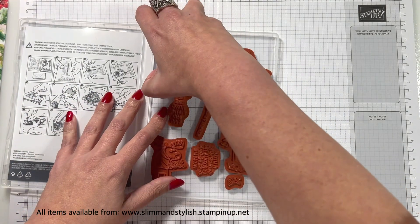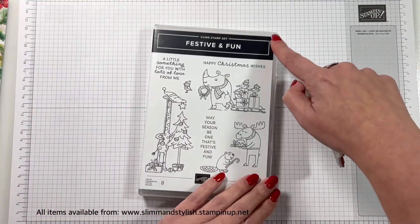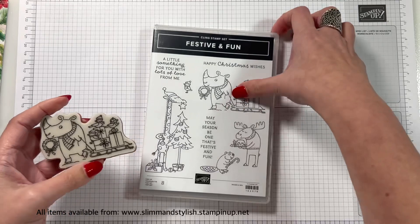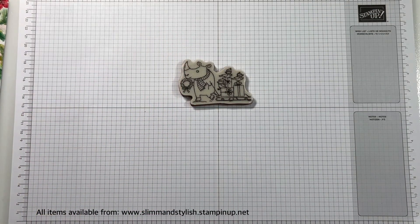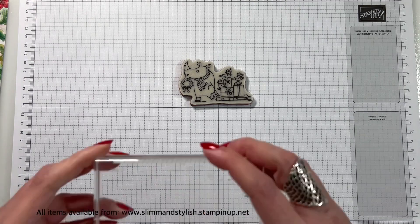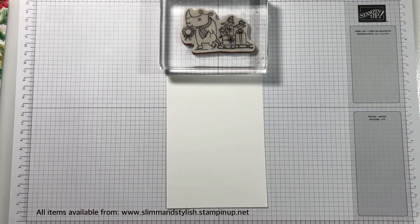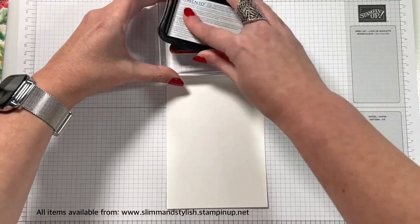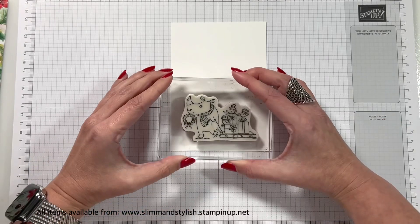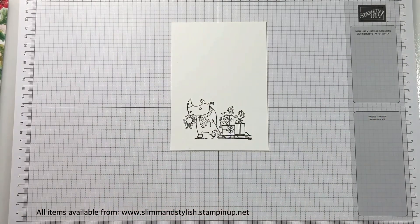I'd wanted to use that floral piece for ages. And then when the card was finished, I was like, actually, you didn't use as much as you thought you were going to use. But it was so pretty that I wanted to use it, but it's also so busy — so that's why I only used a little bit. We're going to be using Memento for this project because we're going to be blending it. So pop your stamp on a block, ink it up, and just stamp it down on some scrap basic white.